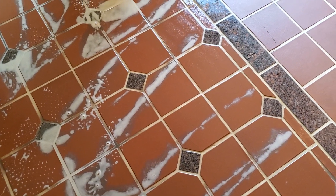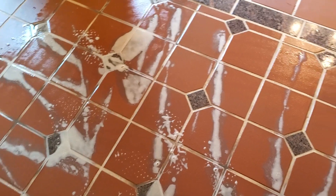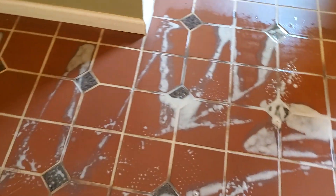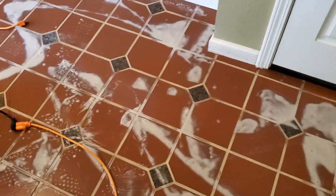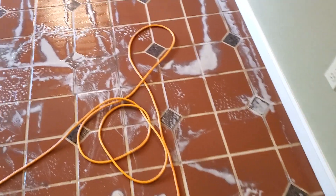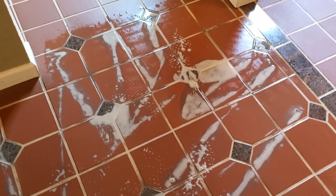Because this grout isn't porous — it's more or less a painted grout, so it's non-porous. The Groutmaster hasn't been taking it off at all, but it's just cleaning it thoroughly. So it should be easy to mop going forward because it's non-porous. With that being said, I'm going to go to the next step — I'm going to rinse this off.